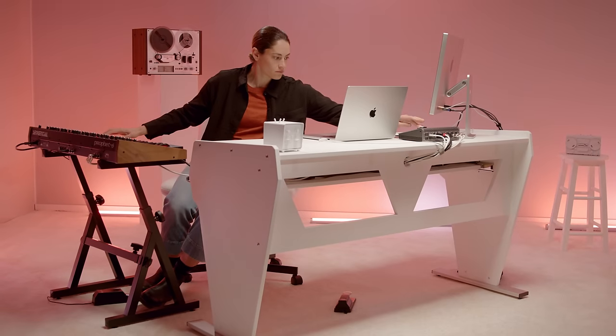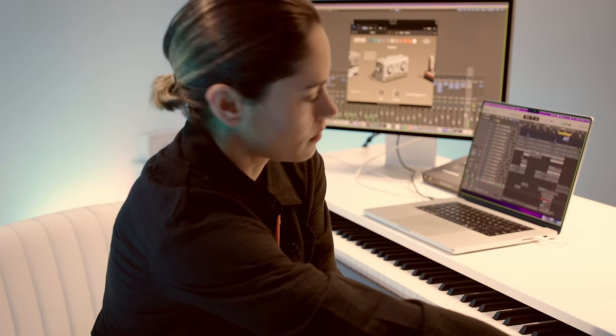Hi guys, I'm Jen DeSilvio. I'm a songwriter, producer, and engineer. I've worked with everyone from Hozier to Miley Cyrus to Demi Lovato.